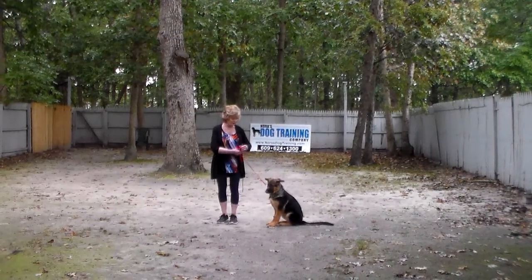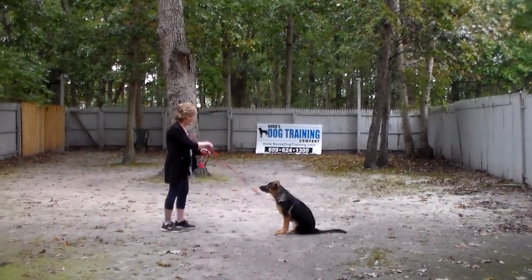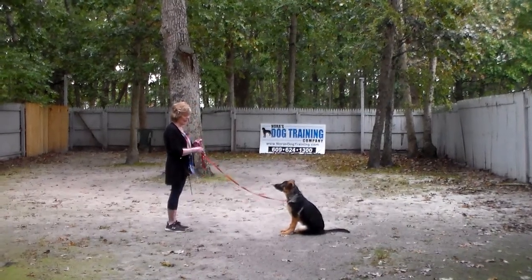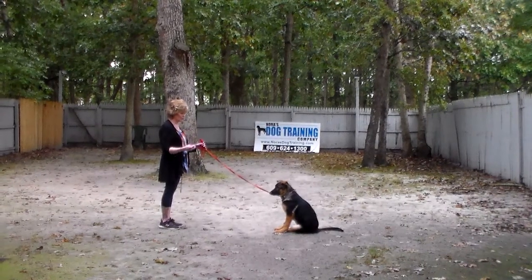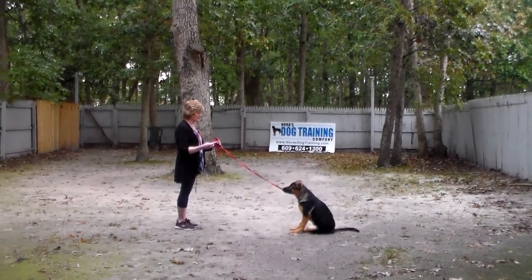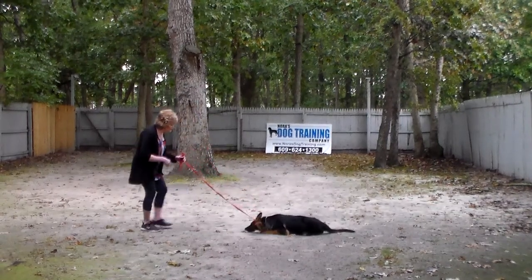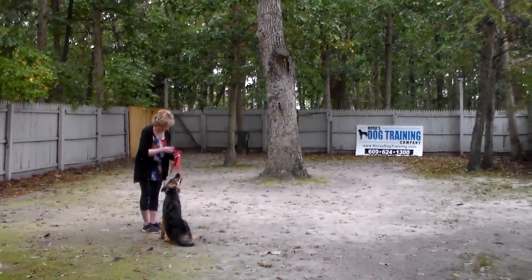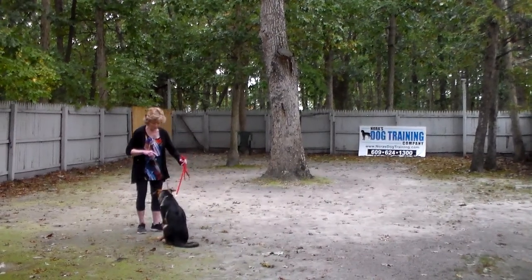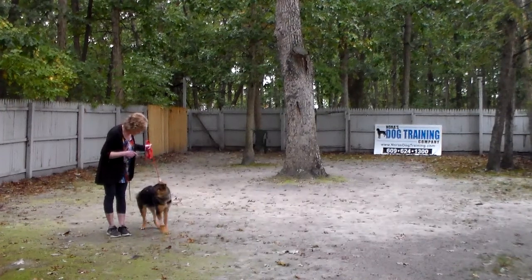Now I'm going to leave her in another sit-stay. You can practice your sit-stays and down-stays right in the house — it helps develop her self-control, maturity, and focus. This time, instead of walking around her, I'm going to call her. 'Iona, come.' She should come and sit, then I give 'Iona, heel' and she goes all the way back to heel position and sits.